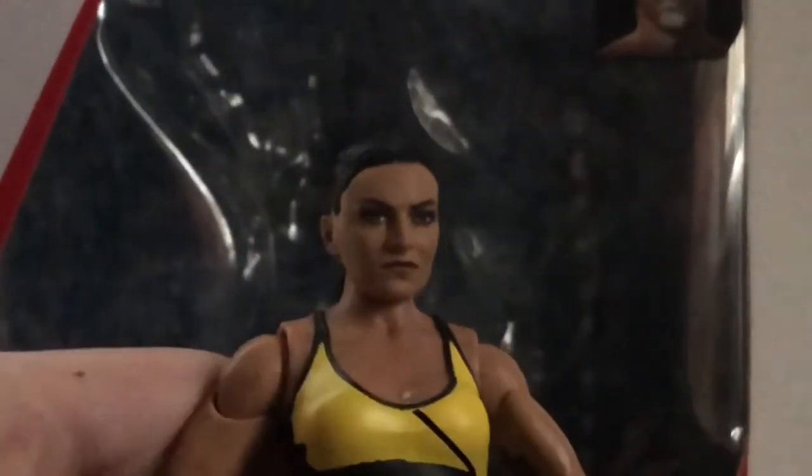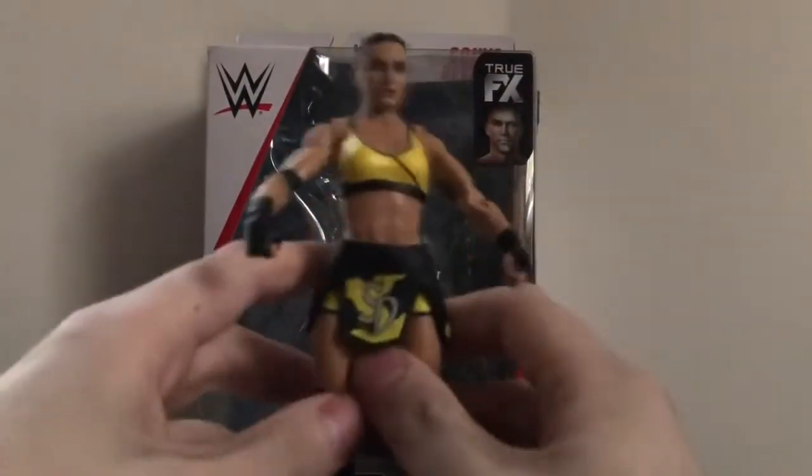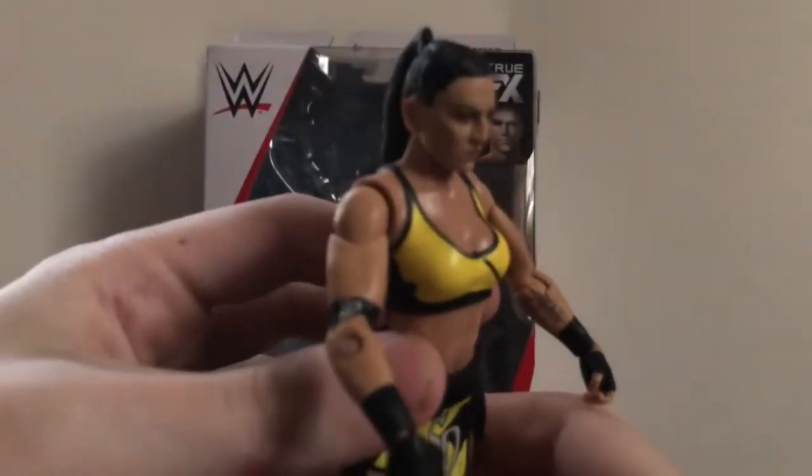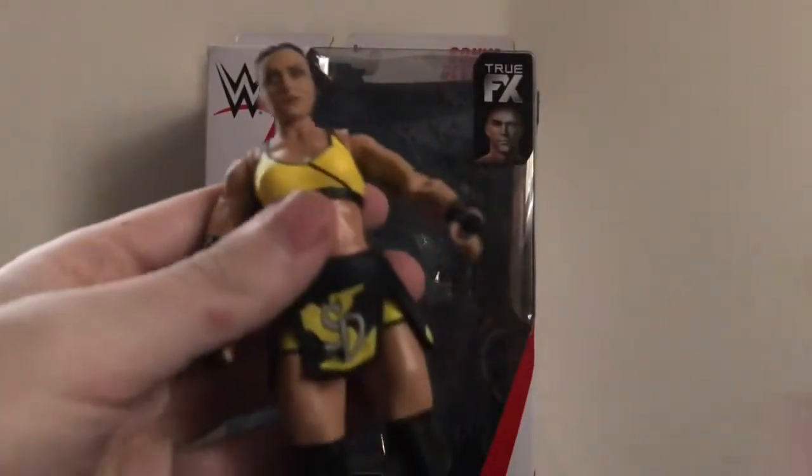Let's see if I can take this robe off — this is legit my first time taking it off. I just opened the figure, took it out of the package, and got ready to start filming. There we go, easy peasy, came right off. Excellent. So far I don't see any stains on her. She's wearing her yellow outfit, which looks very nice. Detail is pretty nice, aside from that little blemish right there, but I think it's supposed to be like that.